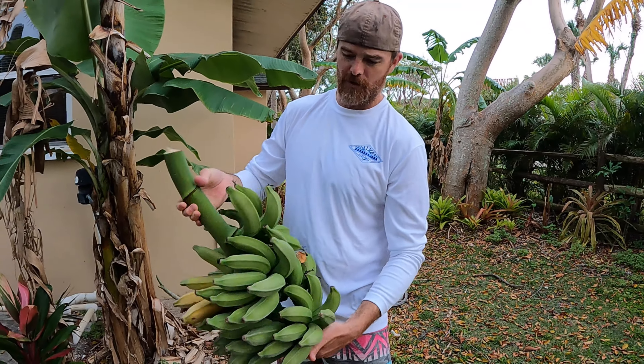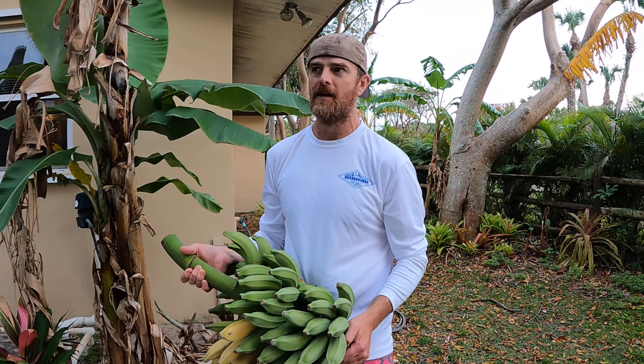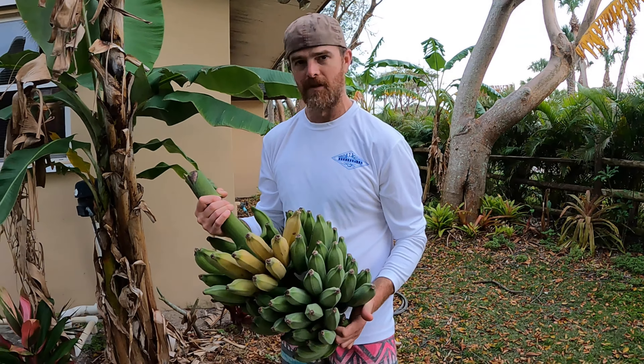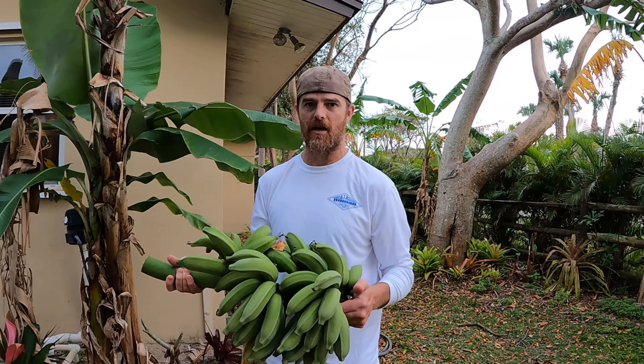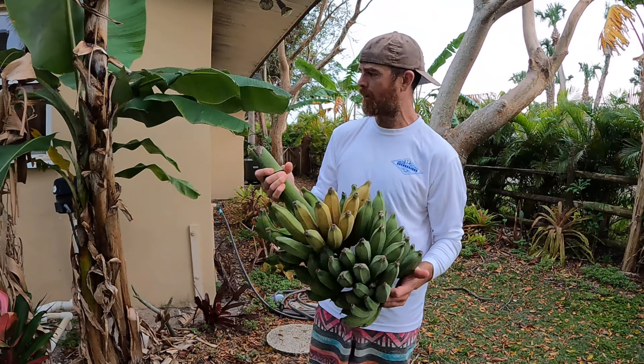I don't recommend putting any tropical fruit in the fridge until it's reached its peak ripeness. Once it has, you can preserve it a little bit longer. If you put green bananas — or mangoes that aren't super ripe yet — in the fridge, it's going to destroy how they ripen and they'll never be good. If we have too many ripe hands, we might pop a couple in the fridge for a couple extra days, as long as they're already yellow.